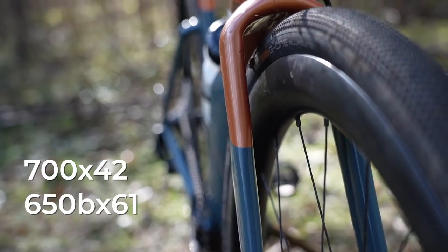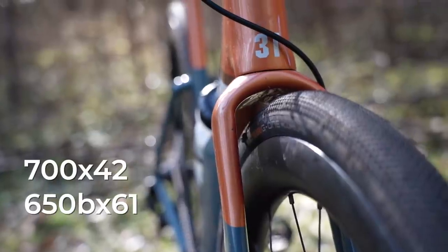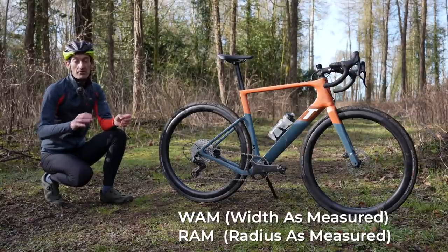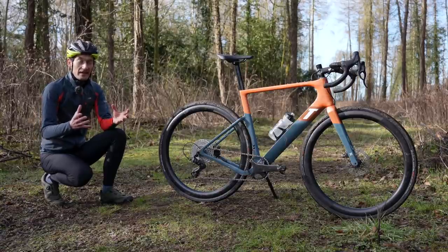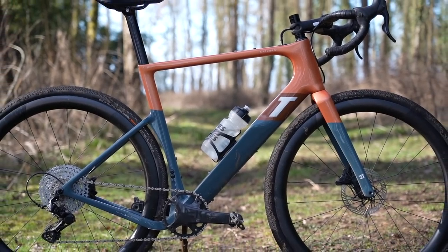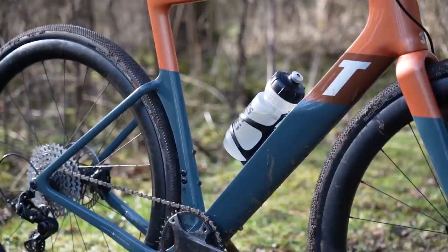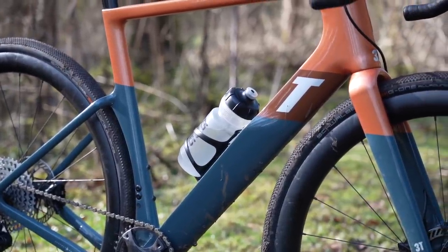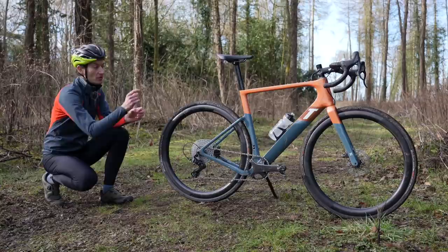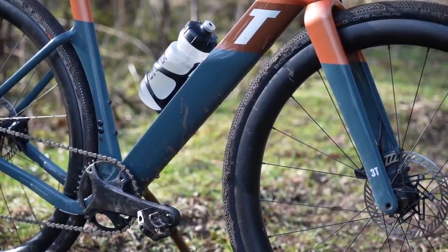The tires you can fit on this bike are, according to 3T, a 700x42 or 650x61. So really big tire clearance on the smaller wheels, and they actually developed a new measuring system called Wham and Ram — more on that later — to get around the compatibility issues and vagaries around tire widths on different rims. They measure loads of tires on rims to get the actual dimensions so they can ensure the frame delivers the best aero performance by putting the seat tube, down tube, and forks as close to the tires as possible while ensuring adequate mud and gravel clearance.